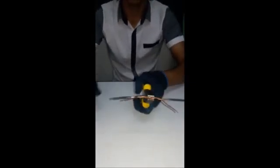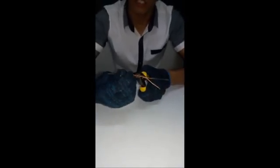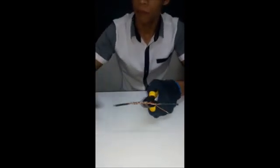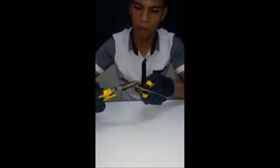In making the Western Union long splice, we also need two straight wires. The same procedure as the Western Union short splice. The only difference is that for the Western Union long splice, we are going to twist it about four to six times. Then use the combination pliers to hold the wires, and twist it again in the clockwise position. Then repeat it on the other side.